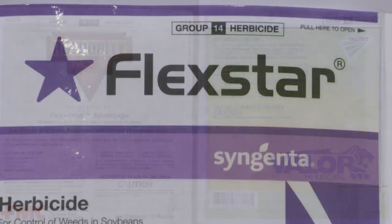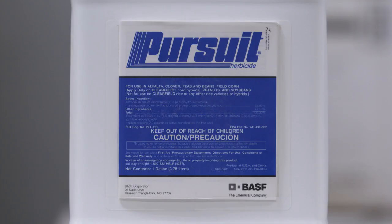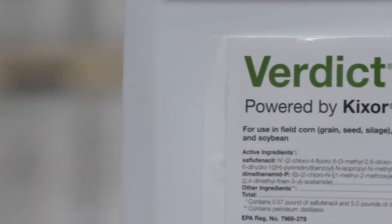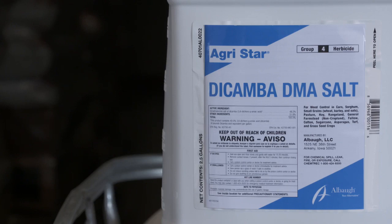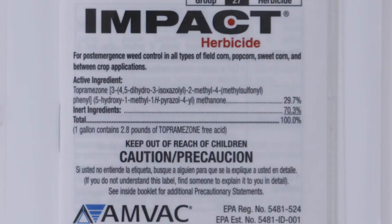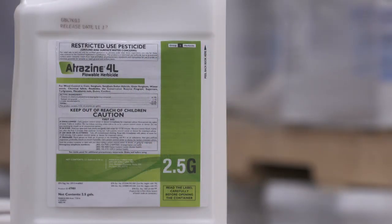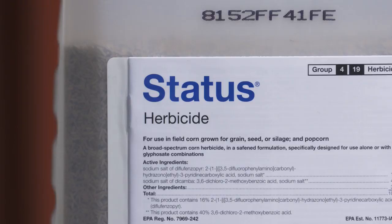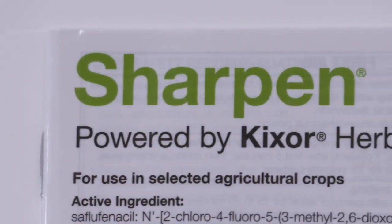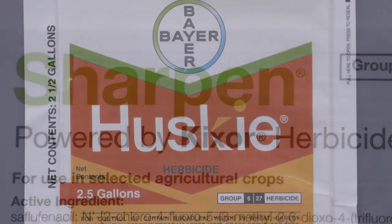As a standard recommendation in soybeans, use the three pre's like we always talk about – both Metribuzin and the PPOs like Valorant and Authority are excellent on Roundup Ready canola. Then come post-emerge; I'd probably go out with Flexstar, but again you've got to get it when it's small. I also like Pursuit. If you want to use a herbicide-tolerant crop, I really like the E3 beans – that's a great option. In corn, Verdict is probably the best way to go pre-emerge. Post-emerge, we talked about dicamba a bit. The HPPDs are really good on Volunteer Roundup Ready canola – use an HPPD in your system even at a reduced rate. Atrazine is going to help, and the smaller the canola the easier dicamba will take it out. Status is pretty good as well. In winter wheat, if we're seeing canola in spring you probably have enough canopy to do a pretty good job fighting it. I like starting pre-emerge with Sharpen, then coming back post-emerge with Husky. That's it for our Weed of the Week – Volunteer Roundup Ready Canola.